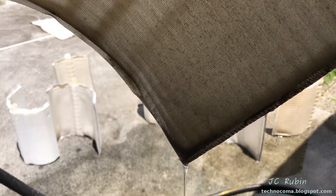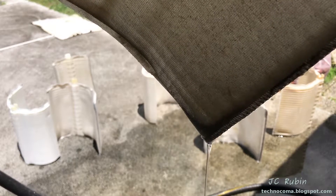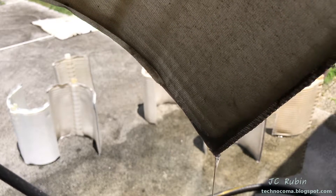This is another problem you cannot fix by backwashing the DE filter. Look, it's still draining. I'm talking and it's still draining — it is so slow. Even though I wash these, we didn't address two major issues. One of them is grease and oil from organic material, suntan lotion, or what have you.